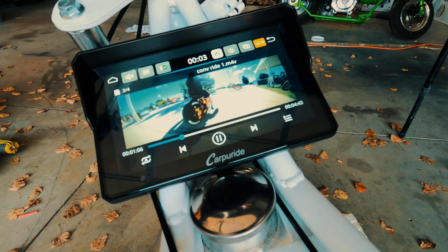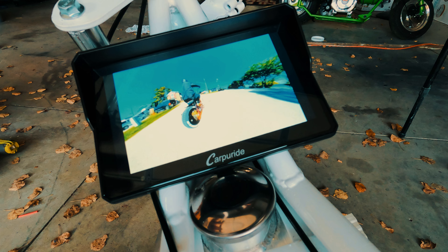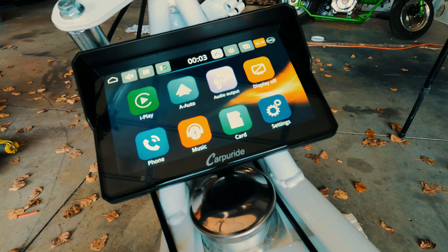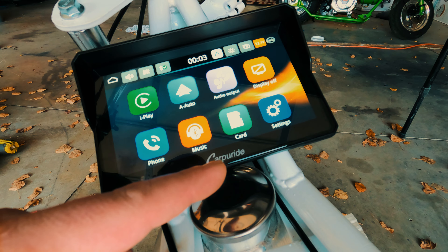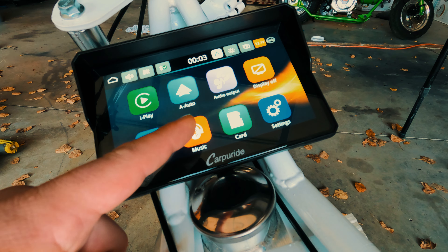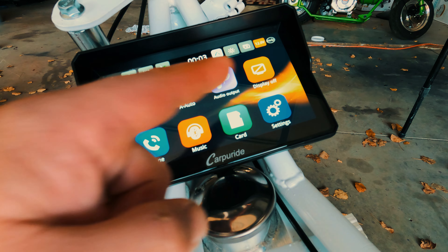For audio, there's no speakers in the screen of course, so it's through your Bluetooth headphones and whatnot. There's your music and things like that. You can use a Bluetooth device — okay, that's just regular Bluetooth — and then you've got settings.